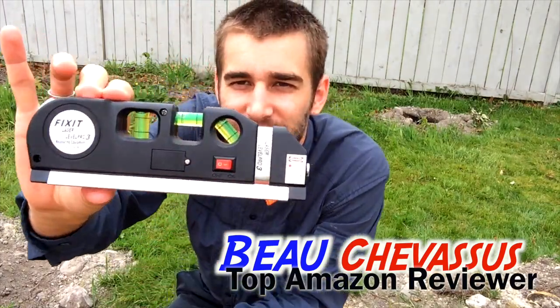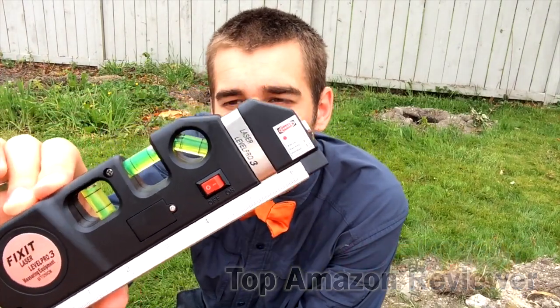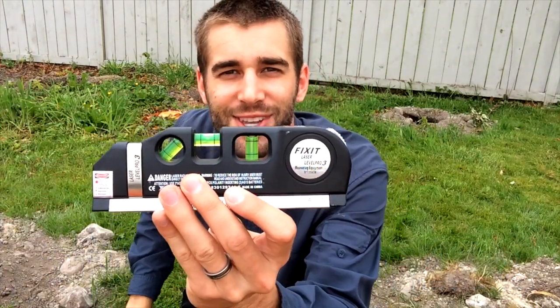My name is Beau Chevesu and I hope you've enjoyed this small demonstration of the Fix-It Laser Level Pro here on Amazon.com.